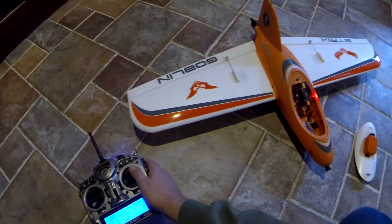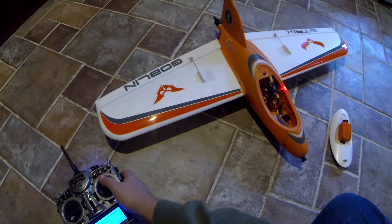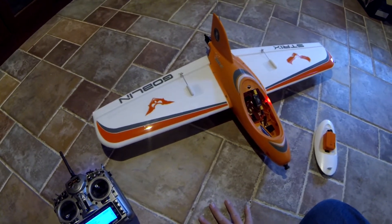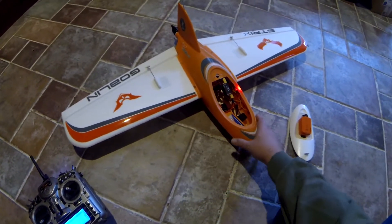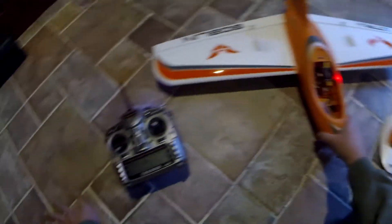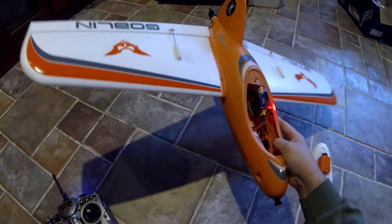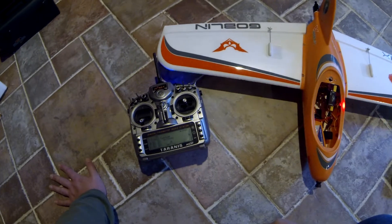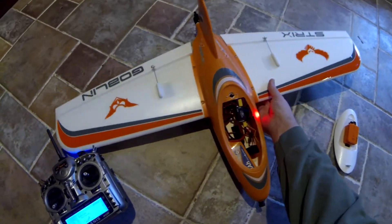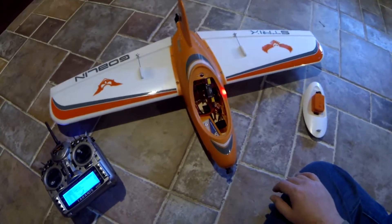I need to do some tuning here - there's a lot of expo in that. It's working, and we'll work on the throws and stuff later. I actually just took the programming for my C1 Chaser and copied it over, since the C1 Chaser is also running on a Vector. Hmm, that's interesting - I don't have the stabilizer on. Actually, yeah, it totally is in stabilization. I updated the firmware on my Taranis and now my switches are all screwy - the stabilization isn't off.